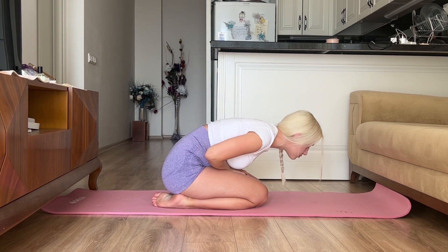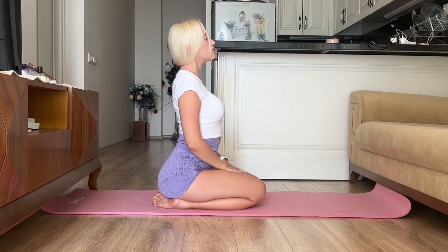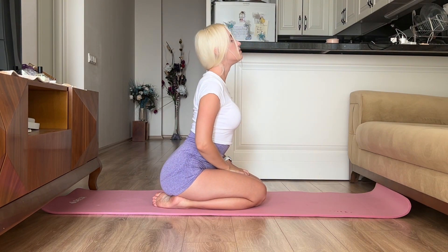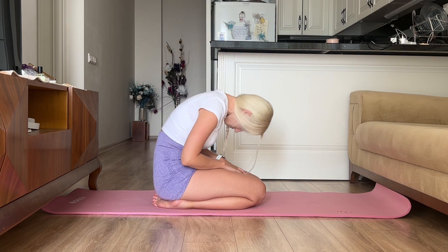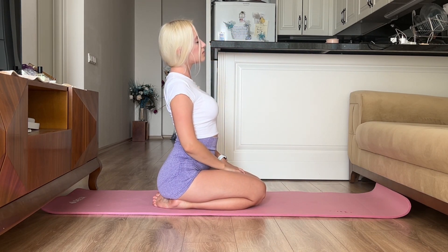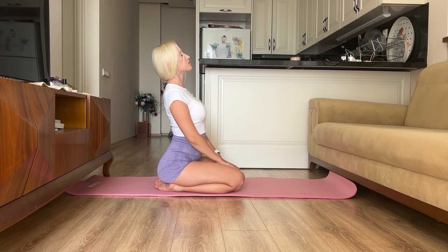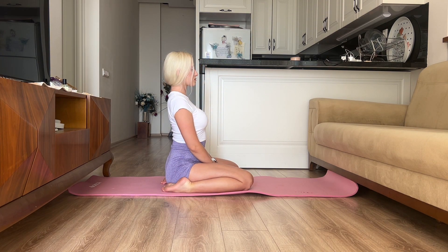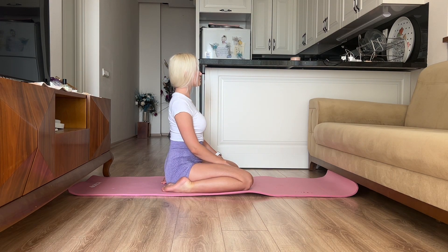Don't think about anything — focus your attention on your sensations in the body. We are great! Sit for a few seconds after this exercise and observe how you feel in your body, then slowly move your body in different directions.